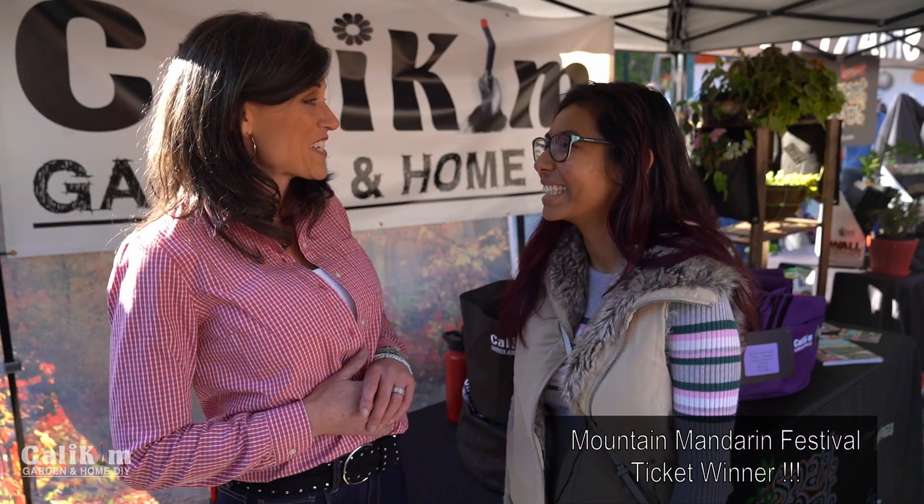Natalie was one of the winners of the tickets for the Mandarin Festival — I'm so excited that you came out to see us today! And you drove from Los Angeles, which is about six hours away. So she drove all the way from LA, six hours, to be with us here today. Thank you so much for coming out! Tell me a little bit about your garden. Currently I'm growing carrots; in the past I've also grown tomatoes. The tomato was in a raised bed along our pool and the carrots were in a container.